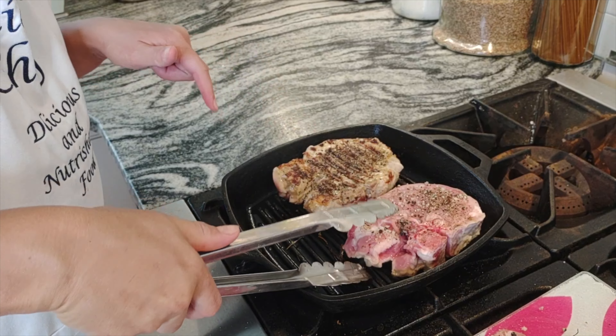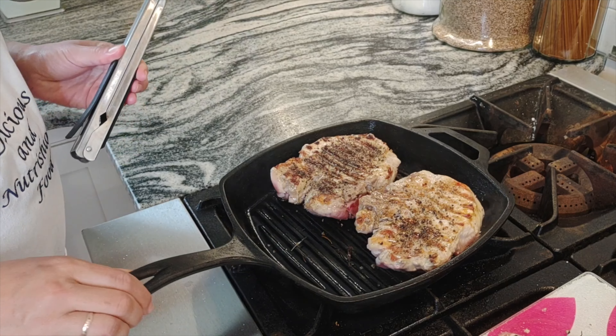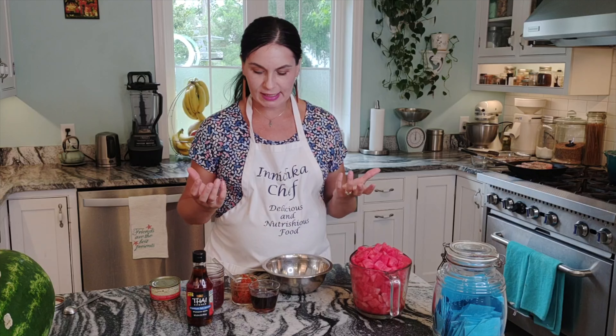Nice and brown — that's what you want, nice caramelization. Meanwhile, while our pork chops are still cooking on medium-low heat, keep searing. The more caramelization we get, the more flavor later on in this dish.